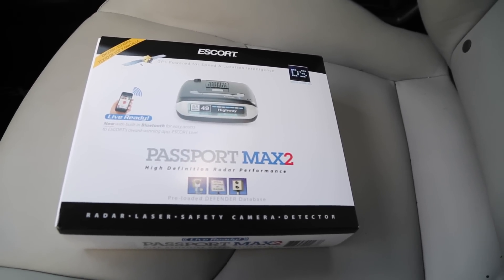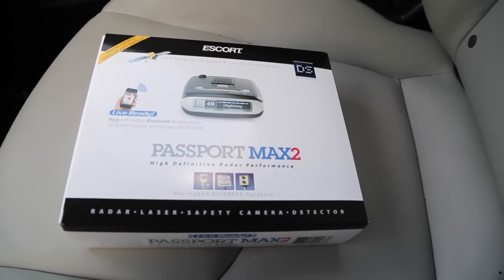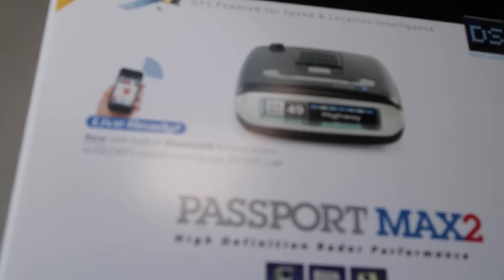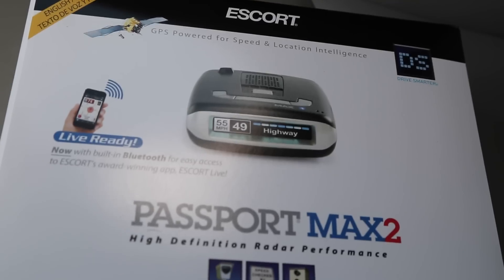Let's take a look at Escort's new Passport Max 2. This is basically the previous Max, except now it also has Bluetooth built into the detector. So now you don't actually need the live cable. You can just pair it directly to an Android or an iPhone device with the detector itself.